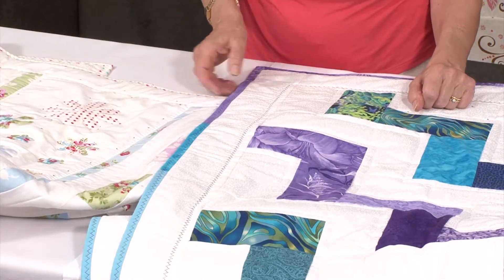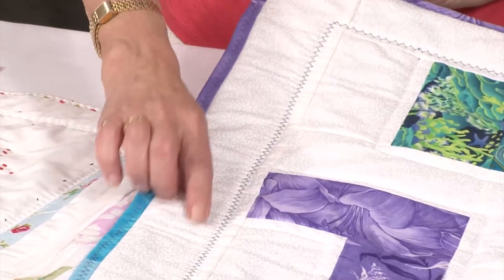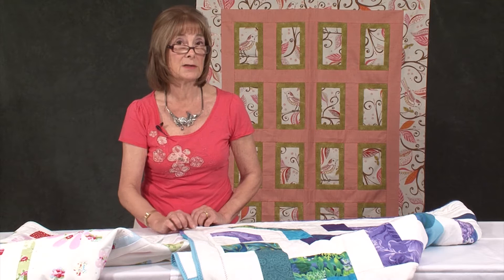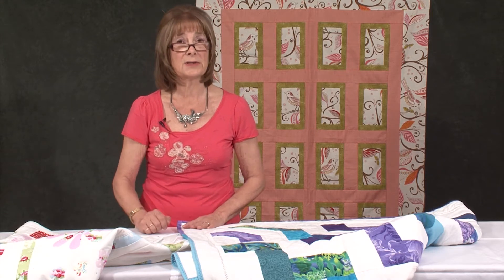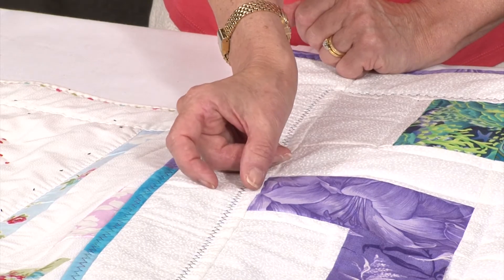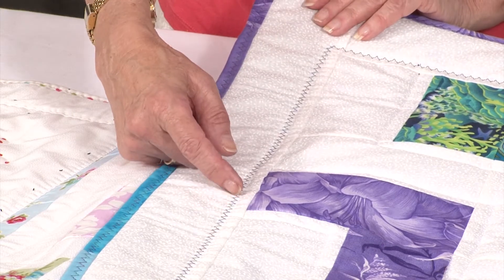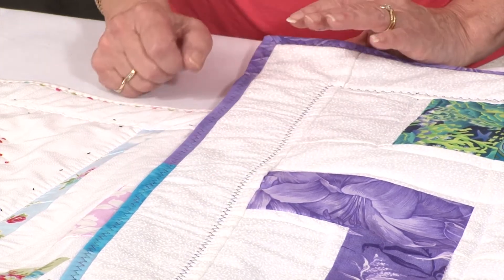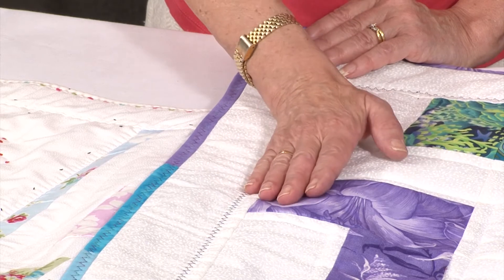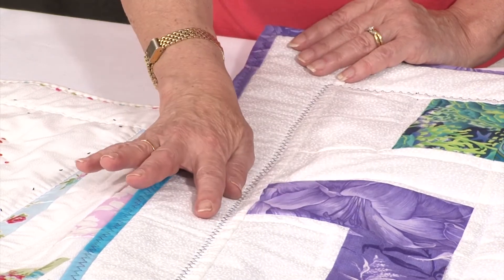As you all know, I have a favourite stitch on my machine that I use a lot. It's this Wibbly Wobbly one — on the Bernina it's stitch number 7 and on several of the Janomes it's stitch number 37. I tweak it so I can change the width of the stitch and also the length. On this quilt I've used it for the quilting with the walking foot and contrast thread, so of course you see it.